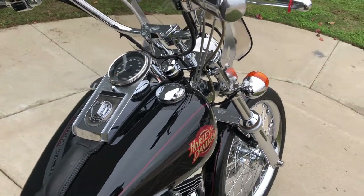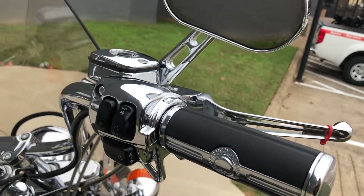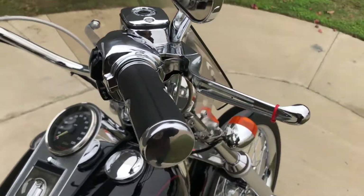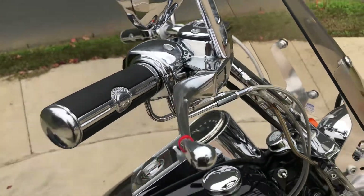It's got the 8-hanger handlebars. We've got some Willie G grips, chrome switch housings, chrome master cylinder, lever perches, some aftermarket levers, aftermarket mirrors, and stainless steel braided cables.